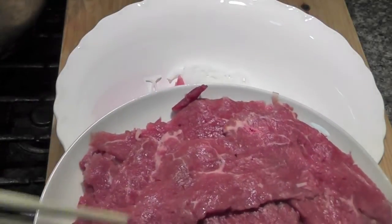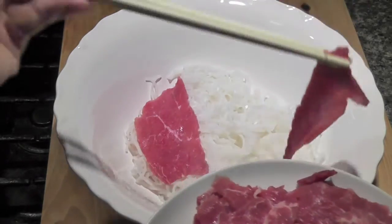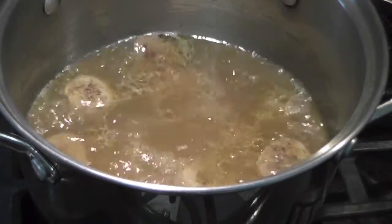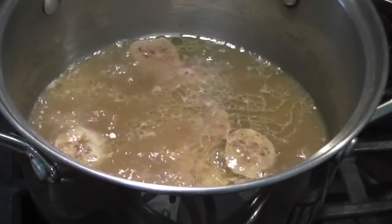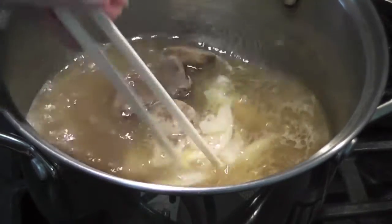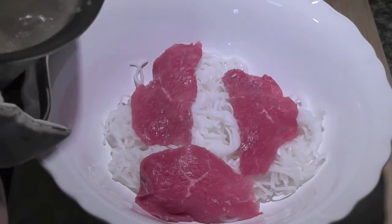Now put some raw steak on top of the noodle. Put some broth in a smaller pot and boil all the meat before you serve. Then pour everything into the bowl.